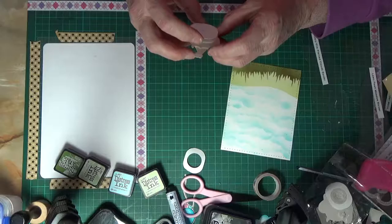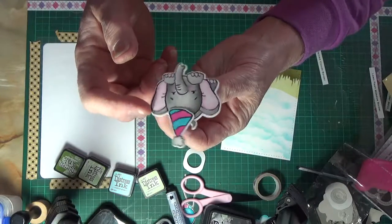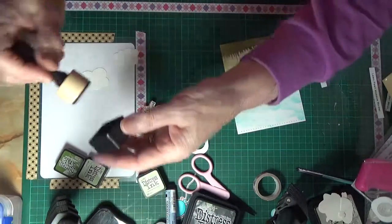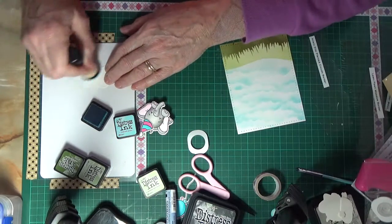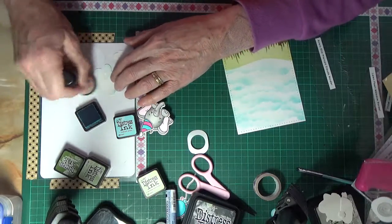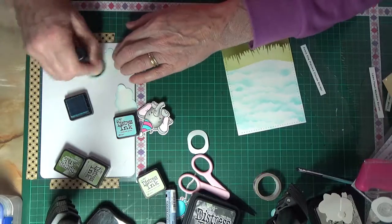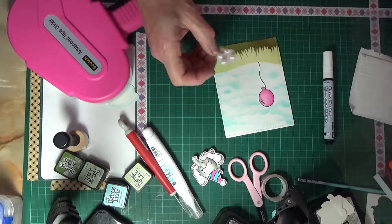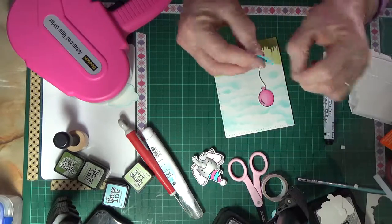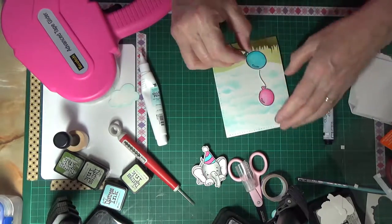I'm putting on an action wobbler — or just a wobbler. I ordered five of these things and they came in a packet with no markings on them from a local store in Sydney, so I can't tell you the brand name. This cloud comes from the Avriel Pierced Cloud die set. There are three clouds — one of them pierces the card but doesn't cut it out, and the other two actually cut the cloud out and do the piercing. What I was doing there was putting the Broken China just around the edge of it just to make it stand out a little bit.